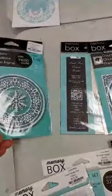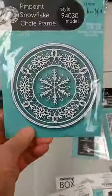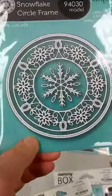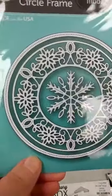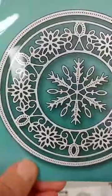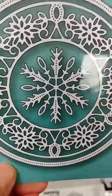Starting with those older things: back from their holiday release that was so popular, that's when they came out with the concept of these frame dies — mix-and-match dies where you can take pieces from one and combine them with another. This one here is the Pinpoint Circle Frame. You actually get three dies with this: the pinpoint circle frame on the outside, a pretty snowflake circle frame, and an individual snowflake.